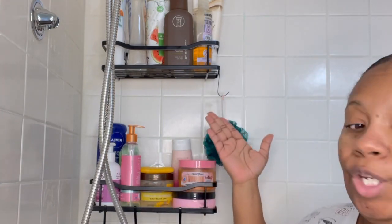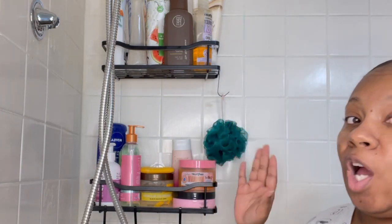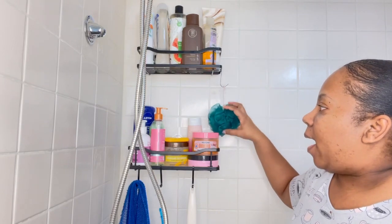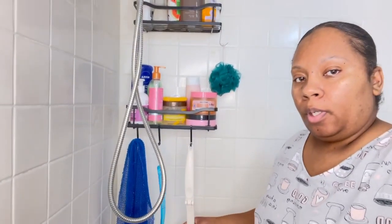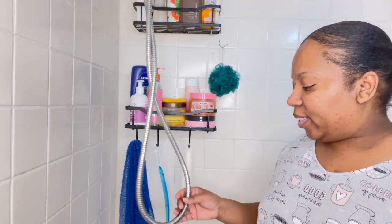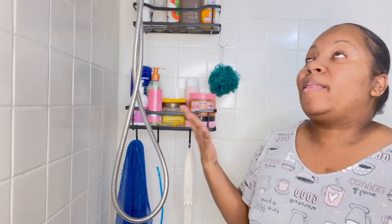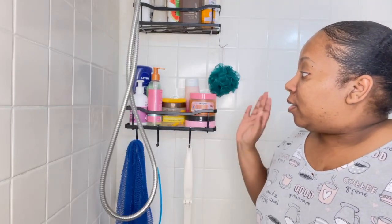We're gonna see if these new shelves rust, because y'all know the ones I had before rusted. I just like this setup. I got a new loofah, my African washcloth, my foot scrub, and my back scrub. They say you have to make do with what you have, so I want to bring a little something extra to get that luxury spa feeling at home.